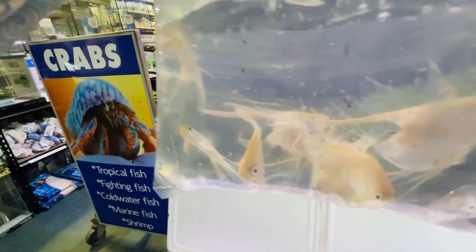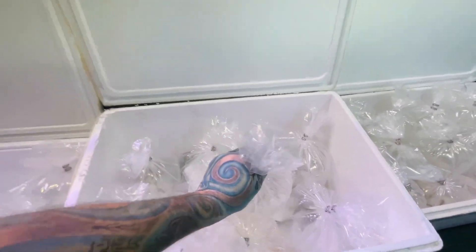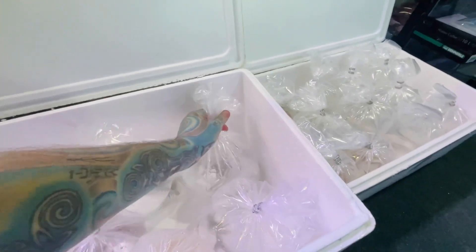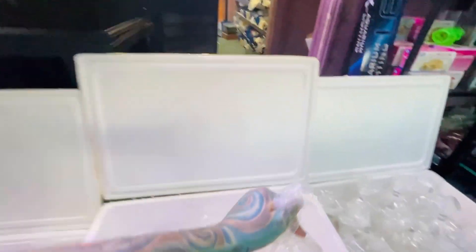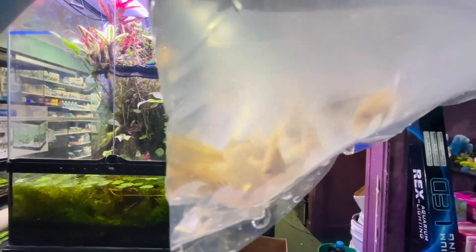We have lemon tetras, we'll show you them in the tub. We have neon tetras — there should be a whole lot of bags of neons. There are longfin angels — longfin gold angels. Forgot there's a whole lot of angels in here somewhere. Rummy nose — they have not colored up but they will. We have bigger angelfish, some monsters in there. We have albino corydoras. We have sterbai corydoras — sterbai corydoras. More big angels.